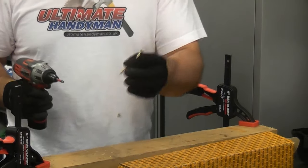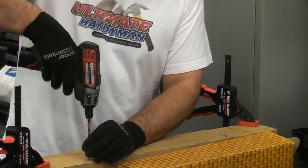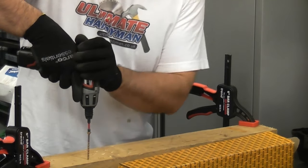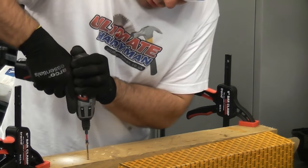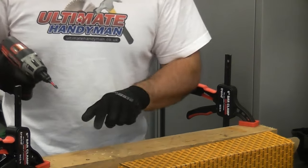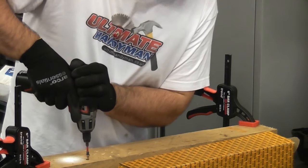To drive the screw, get the screw and the bit, hold the screw so that it's straight, then apply a downward pressure to the drill and squeeze the trigger gently. All the time, maintain pressure downwards and that will force in the screw. It's as easy as that — you'll notice that the bit didn't come out at all.